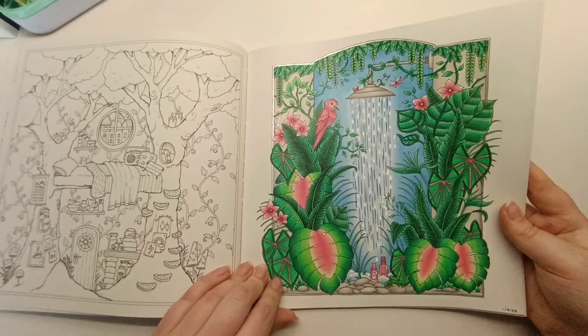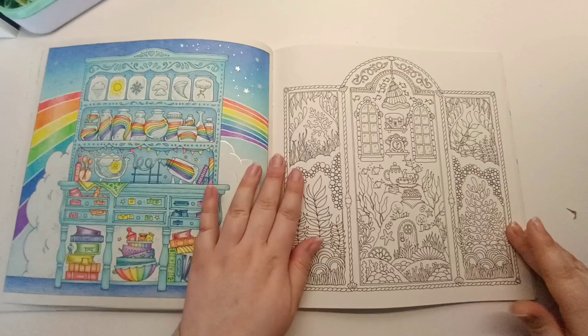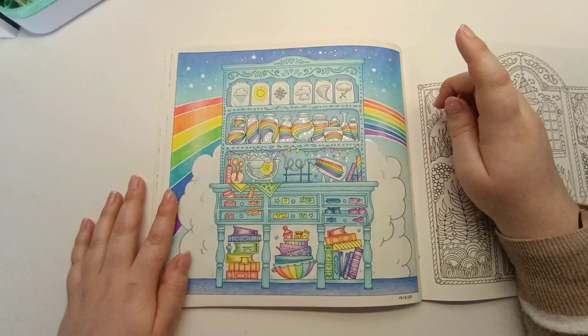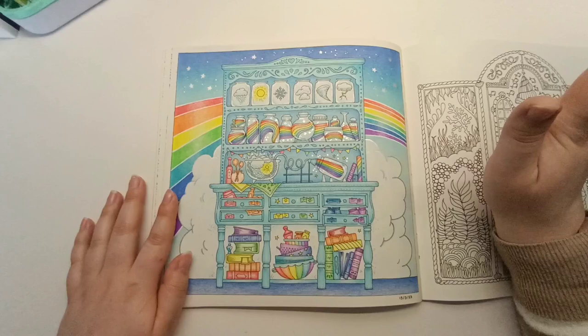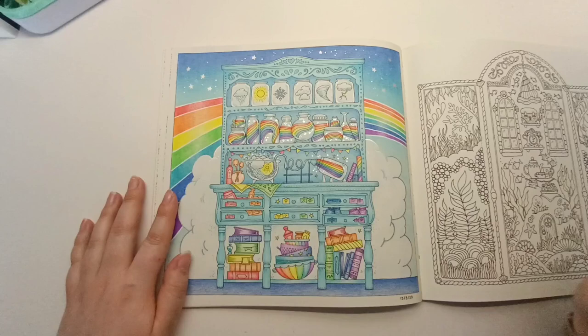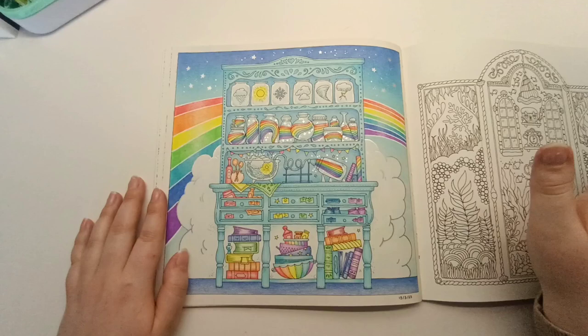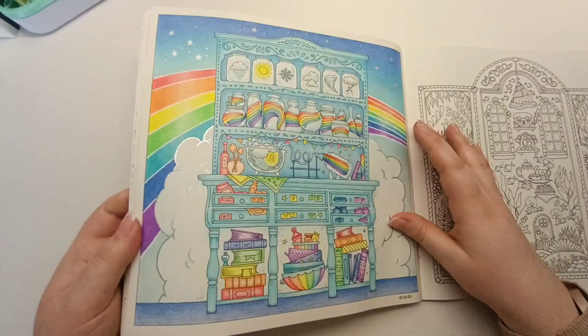Actually, I think this might be my favorite page — it's hard to choose. I colored this as a challenge on Instagram to color a page using no neutrals and only rainbow colors. Normally I would have made the dresser a dark wood or gray to offset from it, but because I couldn't use any neutral colors I went for a light blue, and I actually love how it turned out. I used Bruynzeel squares, with a bit of silver gel pen for the cloud and stars. It's just so bright and happy.